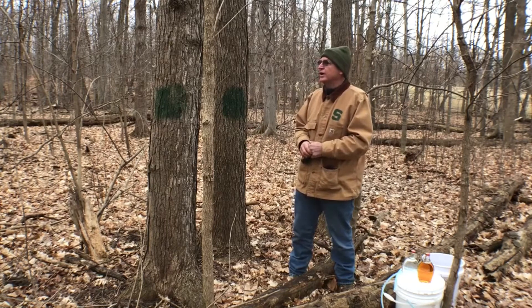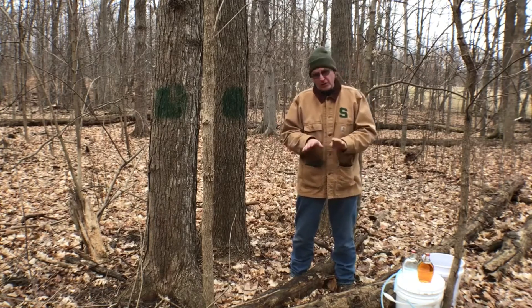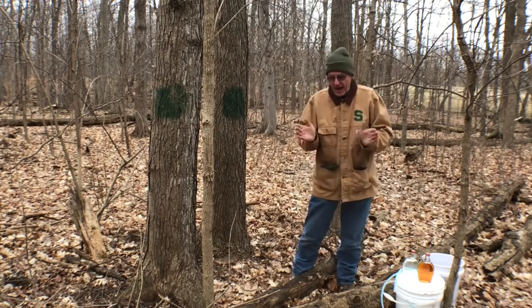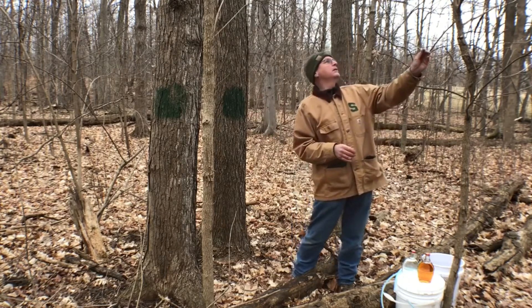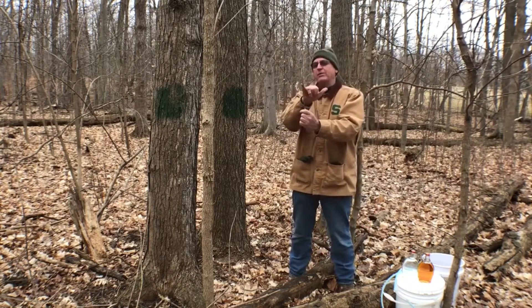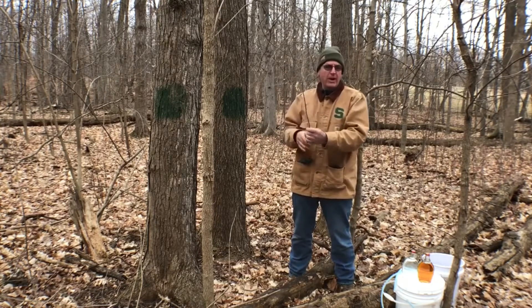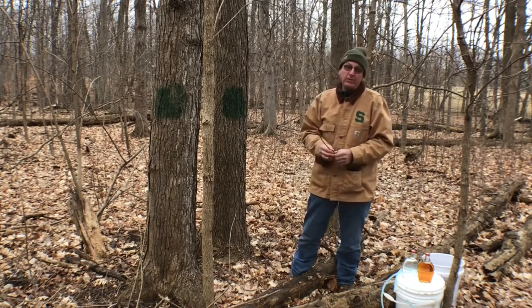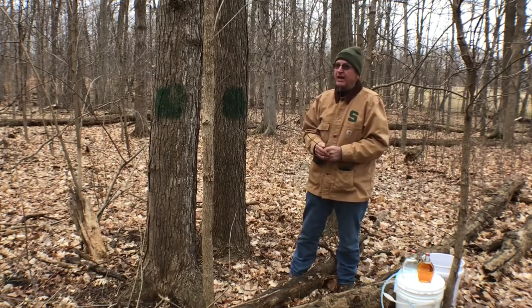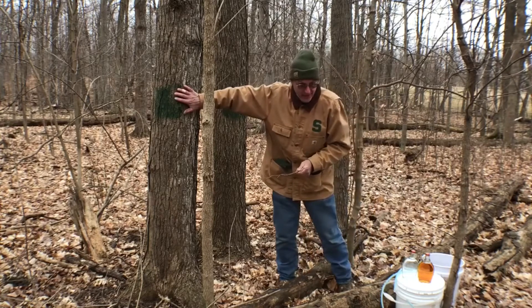Primarily our first clue is we're looking for trees that have an opposite branching habit — the branch comes up and then side branches come out opposite each other. In this case we can see that we have an opposite branching; the side branches come out opposite each other versus an alternate branching habit.